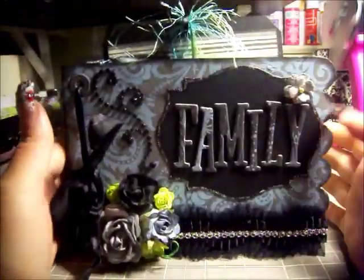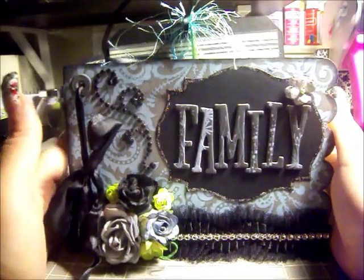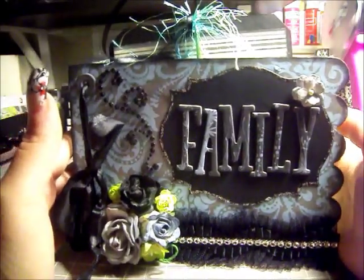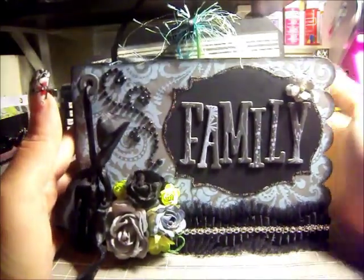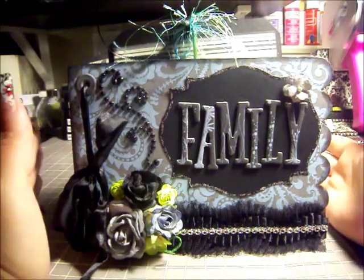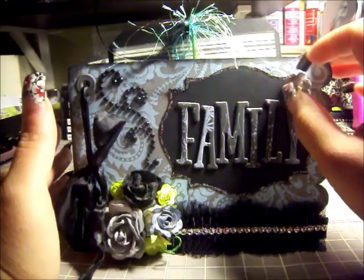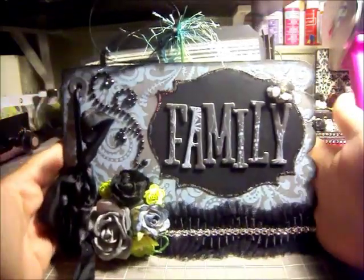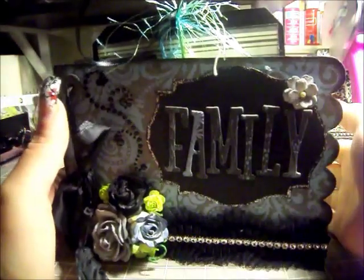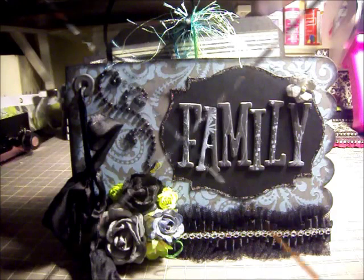Thanks so much for watching. There will be some still shots of the mini right after this video, so you can stay tuned and see some clear pictures. Thanks again — go ahead and leave your comments. But yeah, this paper line is not my cup of tea, so I had a really hard time thinking about how I wanted to embellish it in the first place. The cover I like — the cover came out nice, and that's probably all I'll say about that. Thanks again, I'll talk to you later, bye.